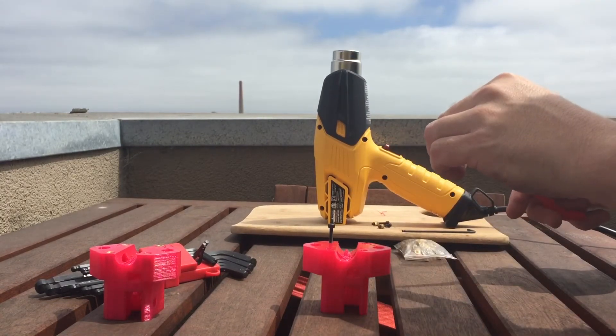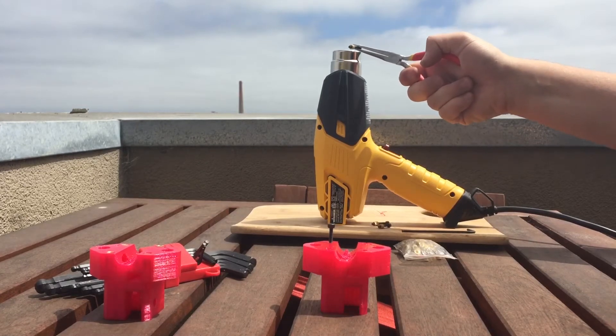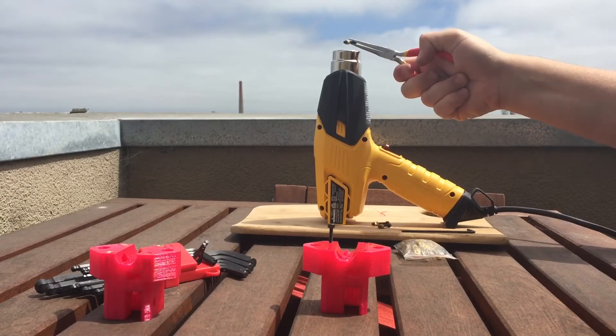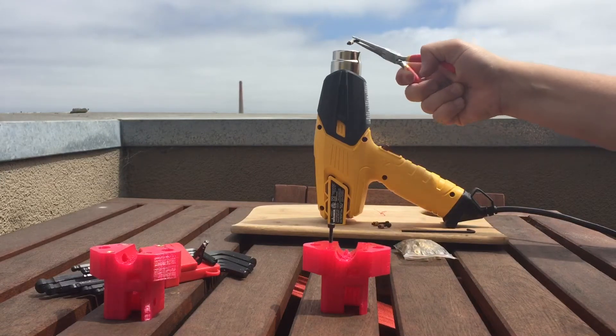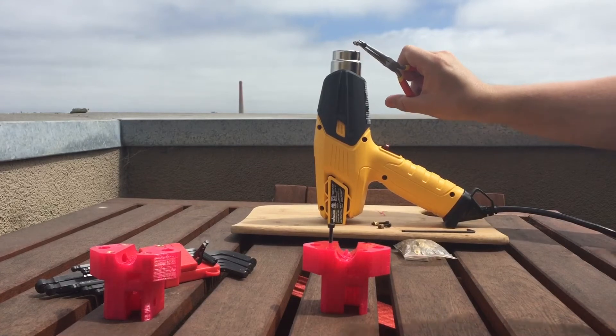Just to show you, this is a pretty quick process, though it's a little bit slower than soldering. The soldering iron applies heat into the brass insert very quickly. This takes a little bit longer, but I feel that it's more exact, which makes it worthwhile to me.